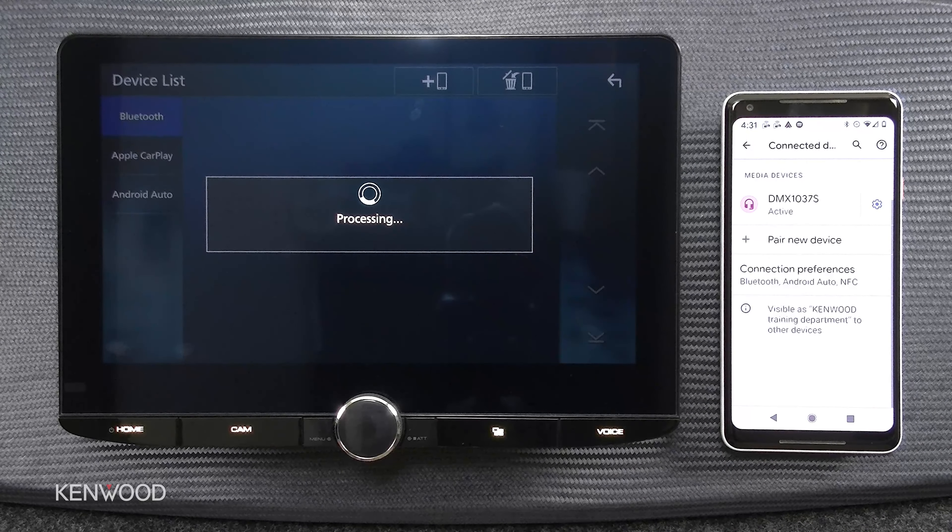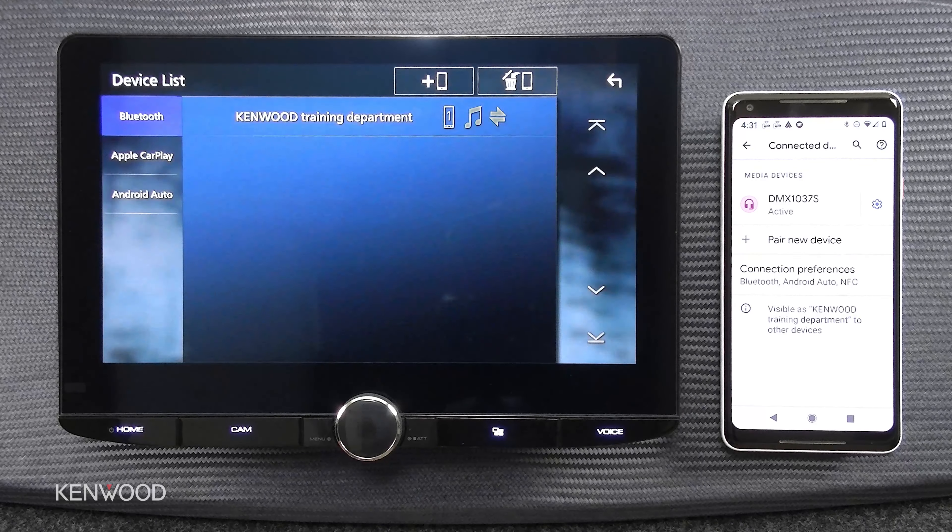As you can see, we now have an active connection to the DMX 1037S, and the receiver is completing the pairing process by sharing your call history and your contact list. Everything's complete and you have a Bluetooth connection set up with the 10.1 inch floating panel receivers.